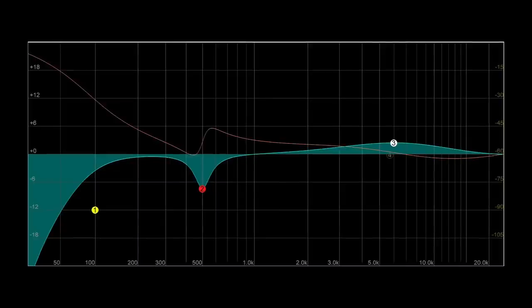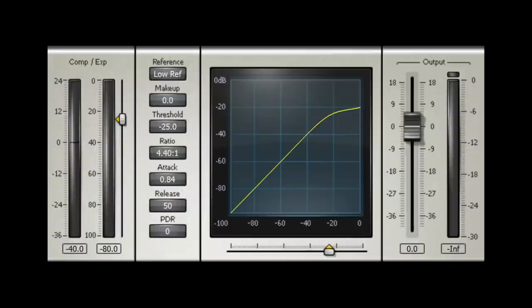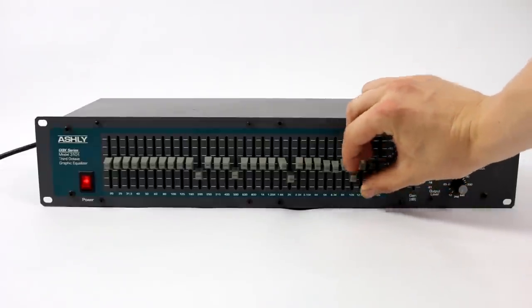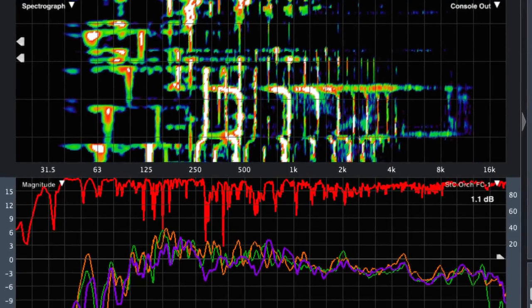Seeing the phase graph on an EQ or seeing the parameters of a compressor or gate graphically are great tools not only for learning and understanding what an effect is doing, but also for identifying and tweaking small details that might not have been noticed with ears alone. Another scenario where meters are really helpful is when hunting for microphone feedback in a live sound scenario. You can do it by ear, but using a frequency graph software like SMART can save you a ton of time.